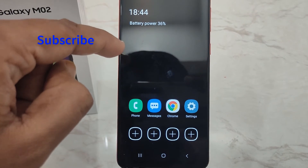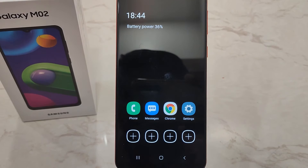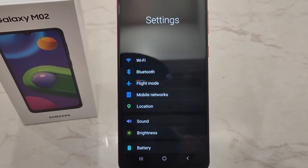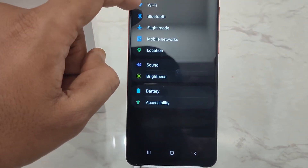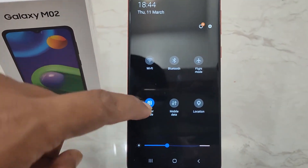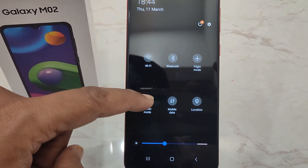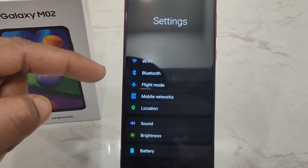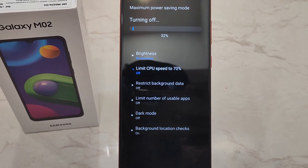The screen time will also be reduced. That's how you can enable power saving mode on a Samsung phone. If you want to disable power saving mode, you can do it by scrolling down from the top to open the notification panel and tapping on Power Saver so that it will be disabled.